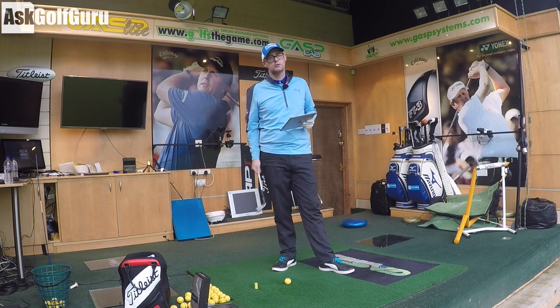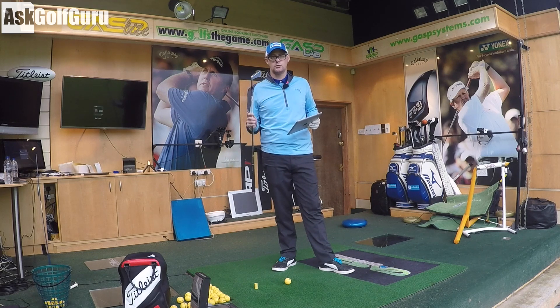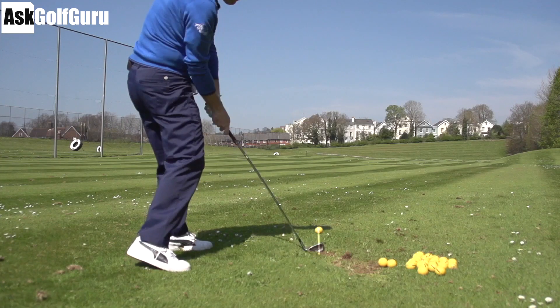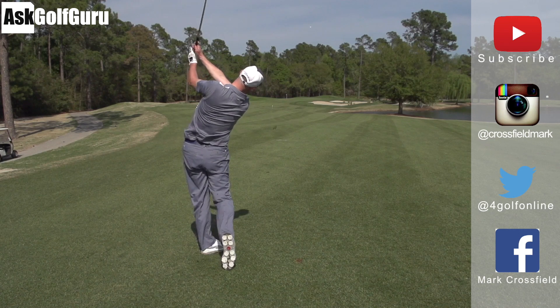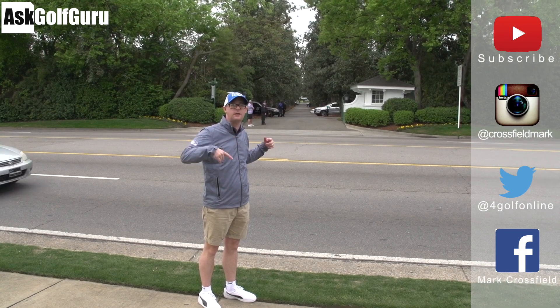Post comments down below. Let me know if you're going to try PSI Forged and if you like the look of it or not. You're blowing your handicap because of those slots — good on you! Thanks for watching. Subscribe to my YouTube channel for loads more videos. Find me on Instagram at CrossfieldMark, on Twitter at 4GolfOnline, and on Facebook at Mark Crossfield. Thanks for watching — post comments as always and see you soon.